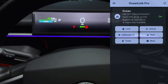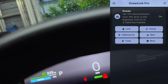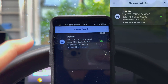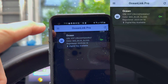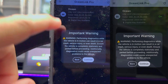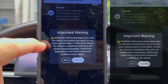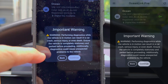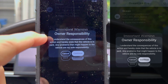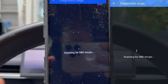I am going to now look at the diagnostics. Let me get my dongle here and insert that into the OBD port. I've inserted the OBD2 Bluetooth adapter. Let me press on the menu here and go into diagnostics. We have our warning here: performing diagnostics while the vehicle is in motion can result in a car crash, serious injury, or even death. Ensure the vehicle is completely stationary and parked before proceeding. Diagnostics could cause unexpected problems to the vehicle. So now we're going to press continue.